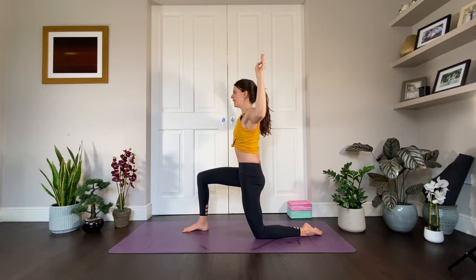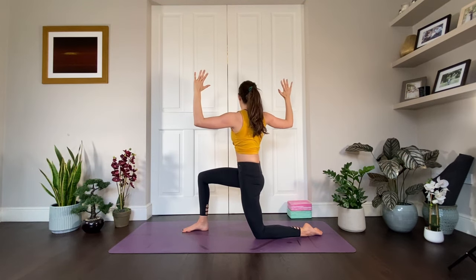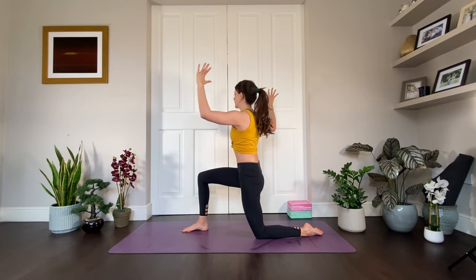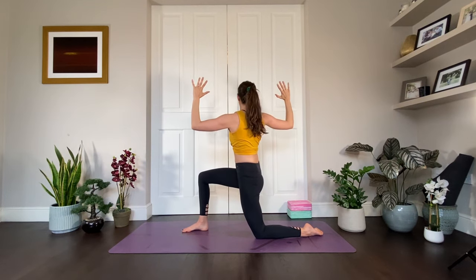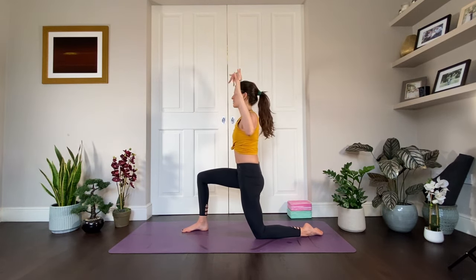Exhale, cactus the arms and let's take a few rotations. Breathe in. Exhale, bring the right elbow behind you, left elbow in front, but you're not moving your hips — you're just moving from your thoracic, your upper spine. Inhale brings you back to center. Exhale, take it to the other side. Inhale through center. Exhale, take it over. Last time — inhale center, exhale twist. Inhale back to center.